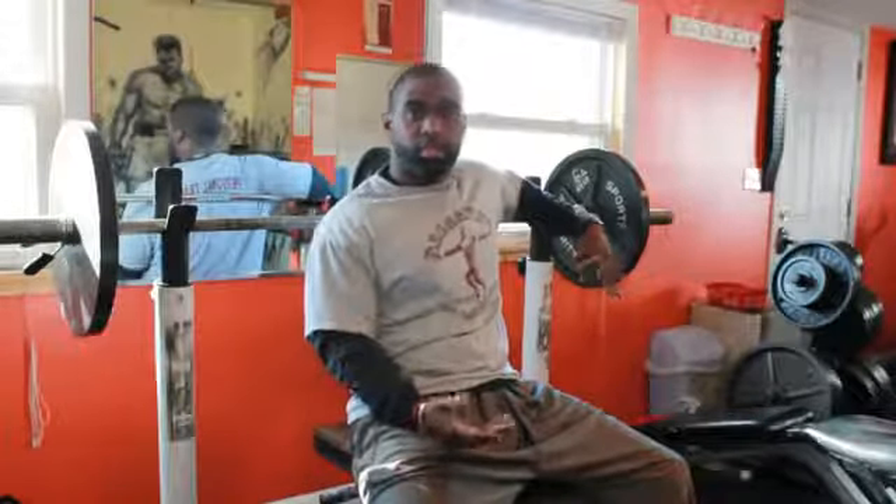Guys around the world always want to know: what's your max on the bench? There's a way to calculate your one-rep max. There are two different methods you can use. If you're a more experienced lifter, you can determine your one-rep max by increasing the amount of weight after a warm-up set and figuring out which weight you can only do for one repetition with perfect form.